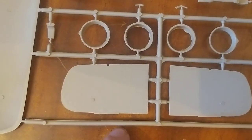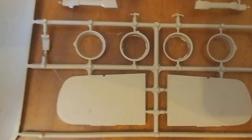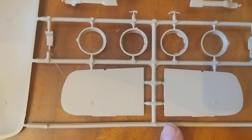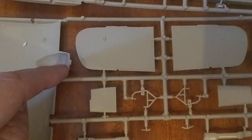No locator studs — so nothing on the side here when you put it on the fuselage, and nothing to line one bit up with another.